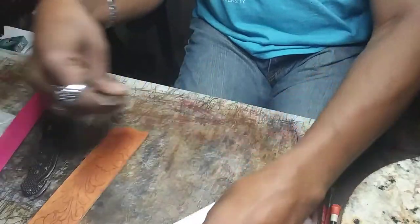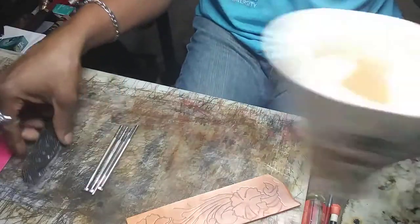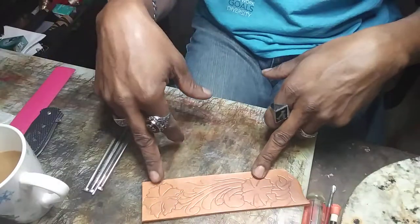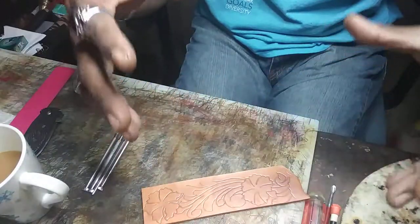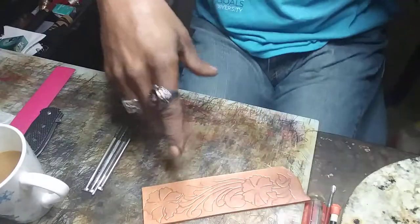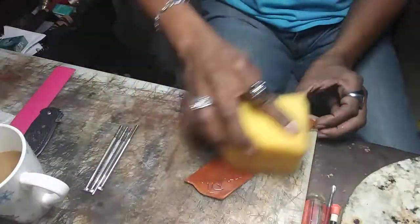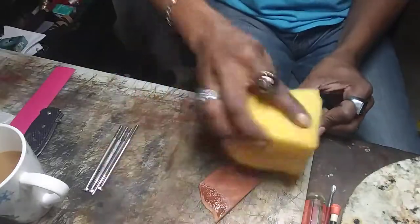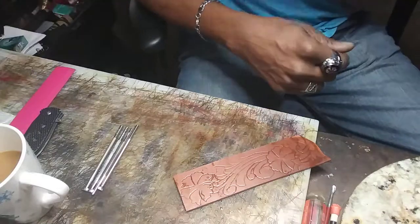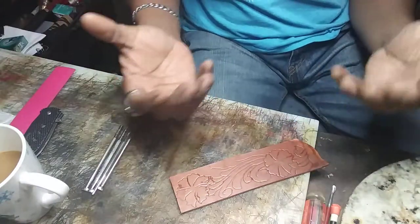Now we're going to get into what to tool first and what to tool second. Myself, I like to do my flowers and my leaves first, because those are the main focal parts of your tooling work. So now I'm going to case my leather one more time, just to make sure that it's soft enough to actually go into the carving part of it. And then we'll get off into maybe another video — I'll get into the lift technique and all of that, how to raise your petals up and give it that real 3D effect.